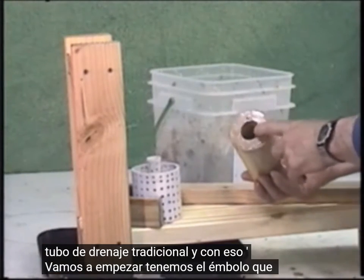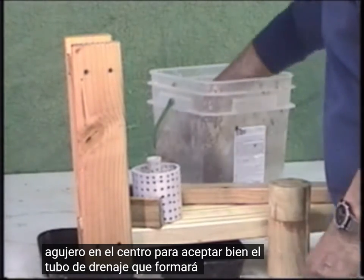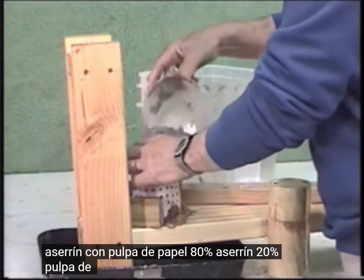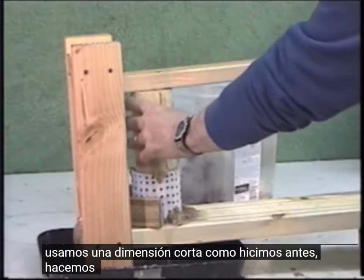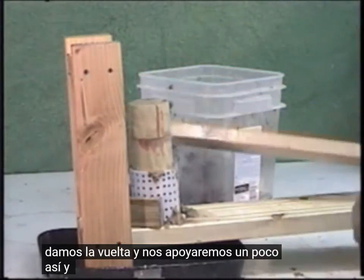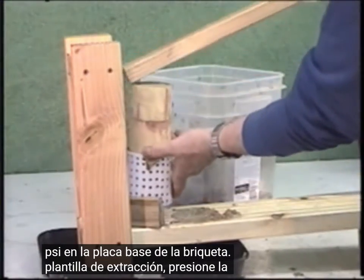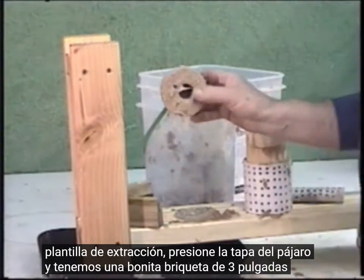We have the plunger that has a hole in the center to accept the drainage tube. We're using some of the same mixture as before — sawdust with paper pulp, 80% sawdust and 20% paper pulp. Fill up the briquette mold, use the short dimension as we did before, do an initial press, then turn it around and lean on it a little bit. This will generate about 200 PSI on the briquette. We put the base plate up on the removal jig, press out the briquette, and we have a nice 3-inch briquette.